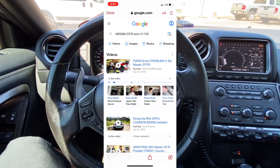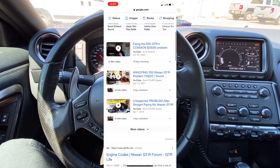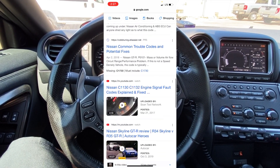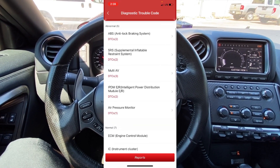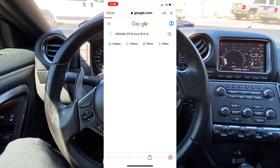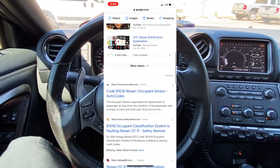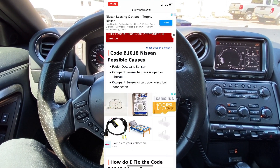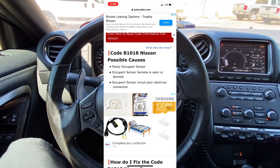You can see it searched 'Nissan GTR air C1730' and if we scroll down there are a bunch of videos that include information about this part and forums where people may have the same problem — really cool option to have. I'm going to back out and go into the SRS. We can see our B1018 code — I'll click on the question mark to pull up information. We have a ton of information on this, including some YouTube videos. I'll click on autocodes.com to see what information we get.